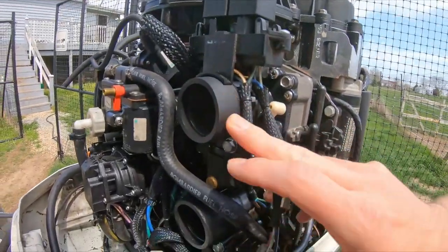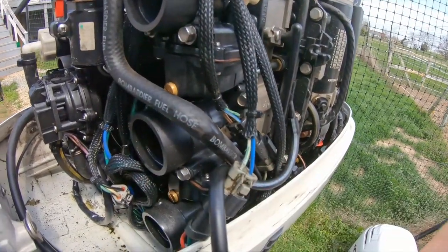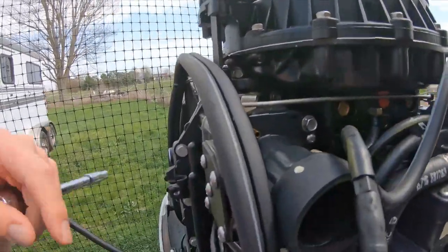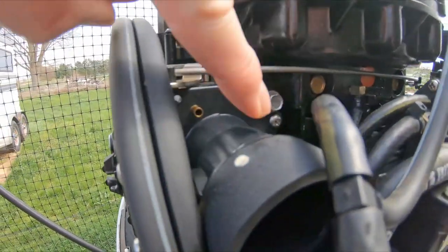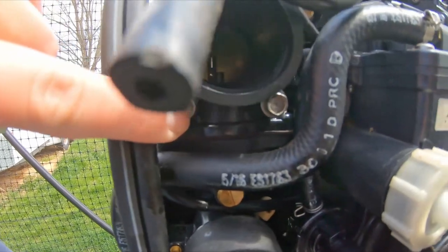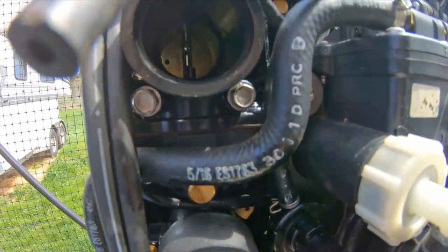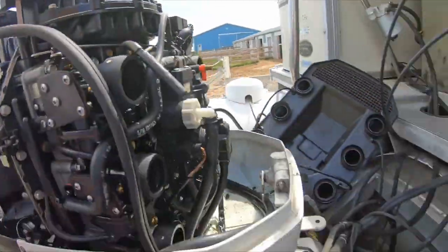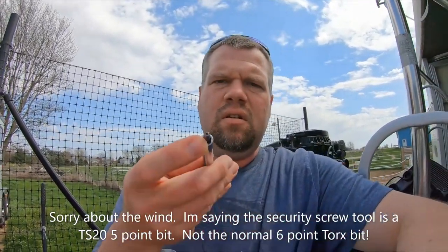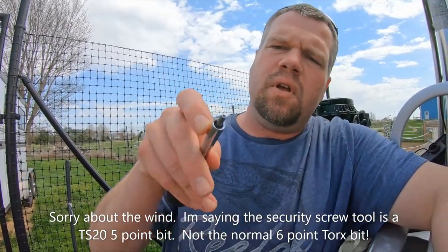I've already done this one here. I'll go ahead and get this one off and show you how I rebuild it. Just for reference, these carburetors have four bolts and one security screw. One bolt is here, another bolt is here, the security screw right there, another bolt here, another bolt there — all 10 millimeter. The security screw is a TS-20, so it's a Torx security, meaning it has a little dimple inside to accommodate a little pin. It's also five-pointed instead of six.